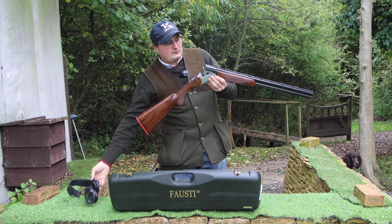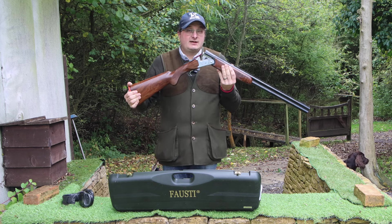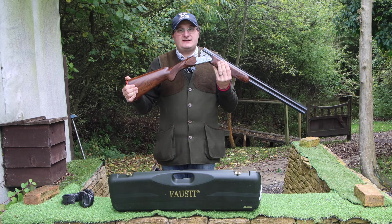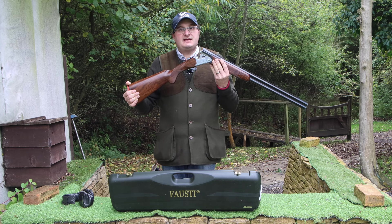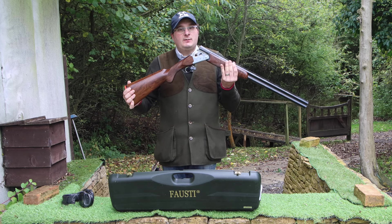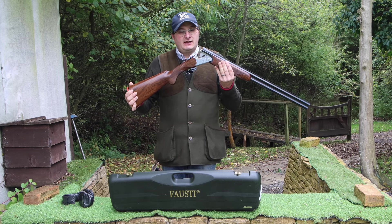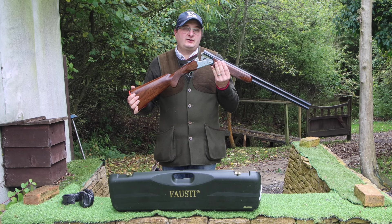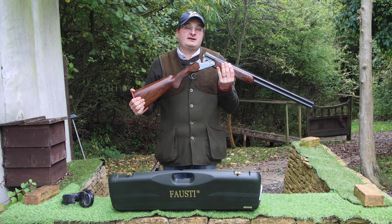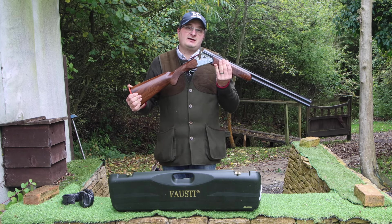So there you have it — the Fausti LX Limited Edition. Please comment below on anything you've seen in this film, I'd love to hear your thoughts on this specific gun. I hope you've enjoyed this film. Thank you for watching. Please like us on Facebook, follow us on Instagram, and don't forget to hit that subscribe button — it really helps us to give you content like this. Thank you for watching and we'll see you on the next one.